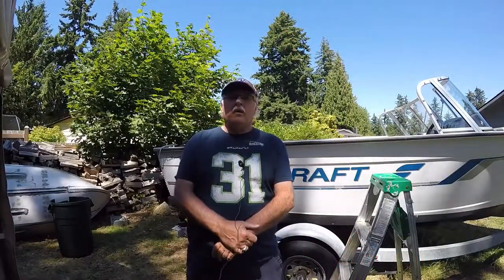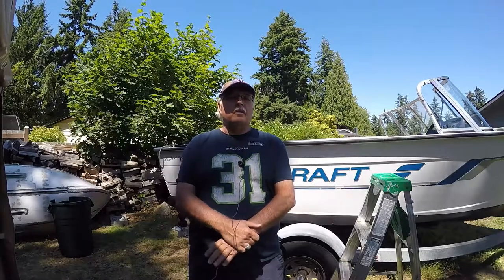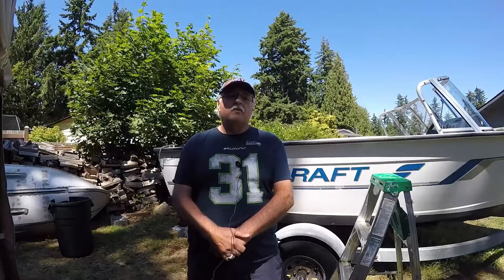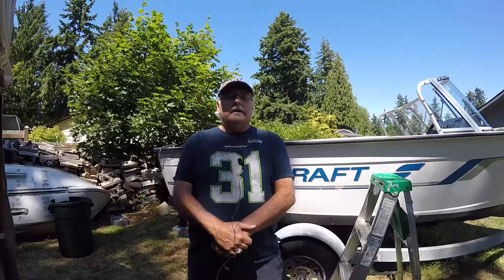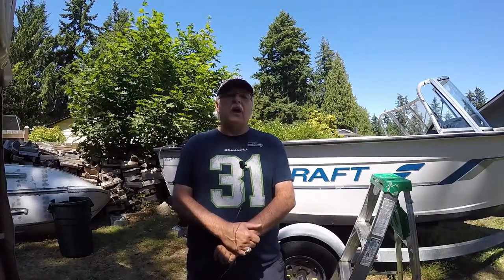Welcome back to Tim's workshop. I'm back from vacation and decided to get back to making videos. Today I've got the StarCraft behind me — it's a '96 StarCraft — and I wanted to clean out the fuel tank.